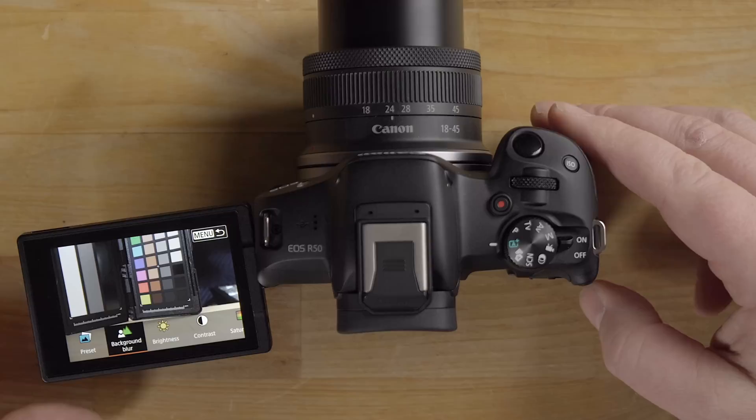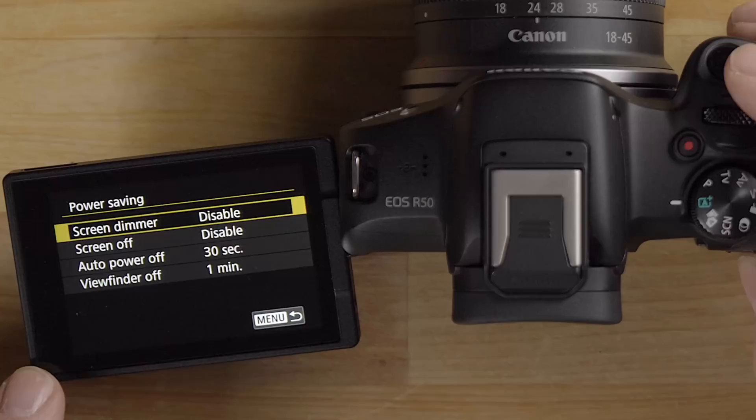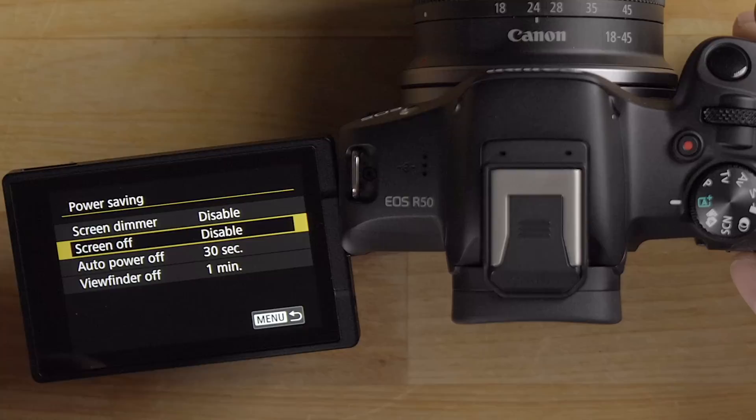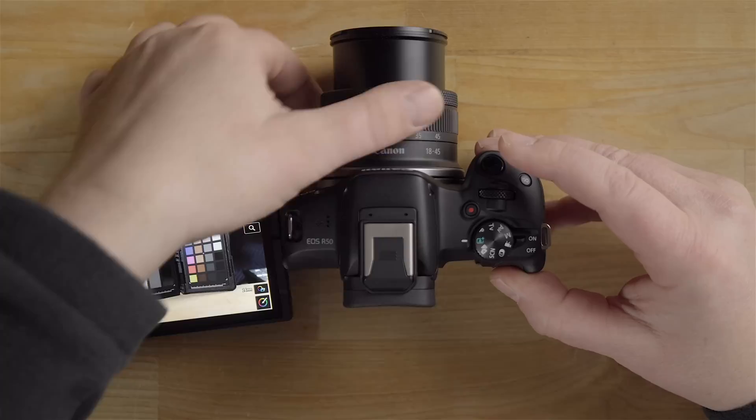Going into the menu, under Power Saving I'll change the screen dimmer from 10 seconds to Disable so it doesn't keep dimming during this tutorial. You can also adjust Screen Off and Auto Power Off timers here — I'll change Auto Power Off to at least a minute for now.